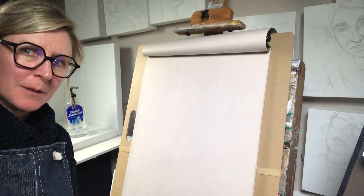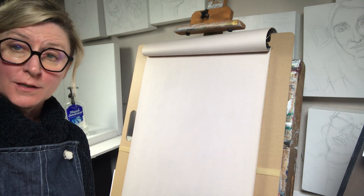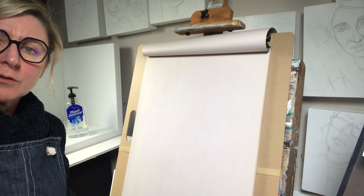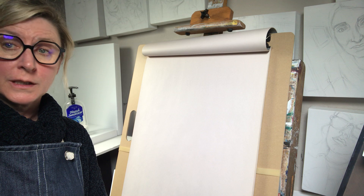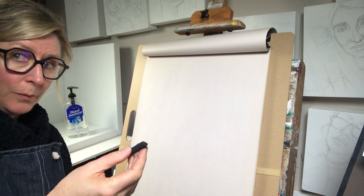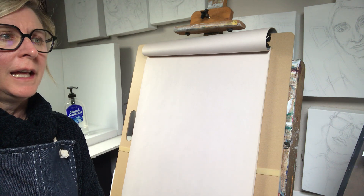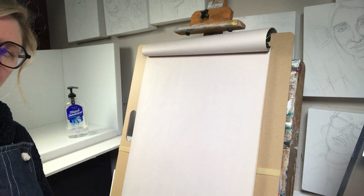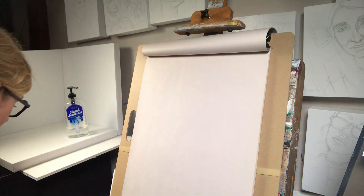Hi everyone, today I'm going to make a little demo about gesture drawing. Gesture drawing is a really fantastic way to improve your hand-eye coordination, to warm up. Artists use it to warm up before they get started into a final artwork, and it really improves your observational skills. Today we're going to look at all the different types of gestural drawing.